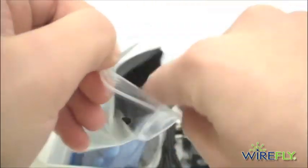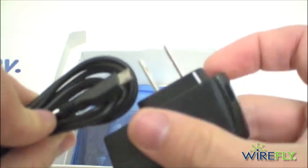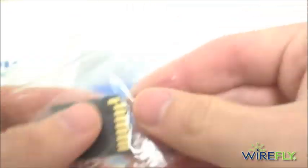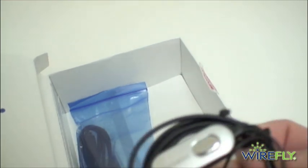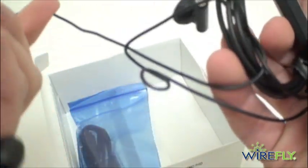Looks like you have a nice felt carrying case. Got your wall charger. Looks like a micro SD adapter. A decent-looking pair of headphones with your hands-free button, 3.5 millimeter. And a micro USB syncing cable, also for charging.